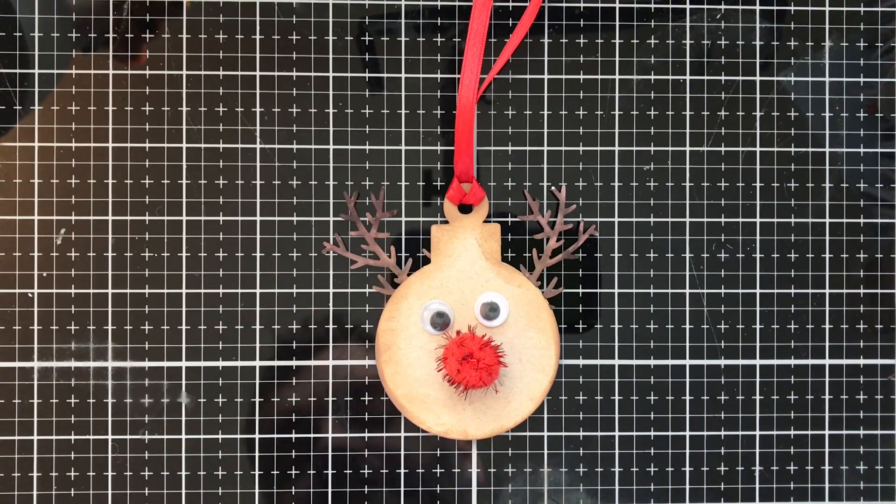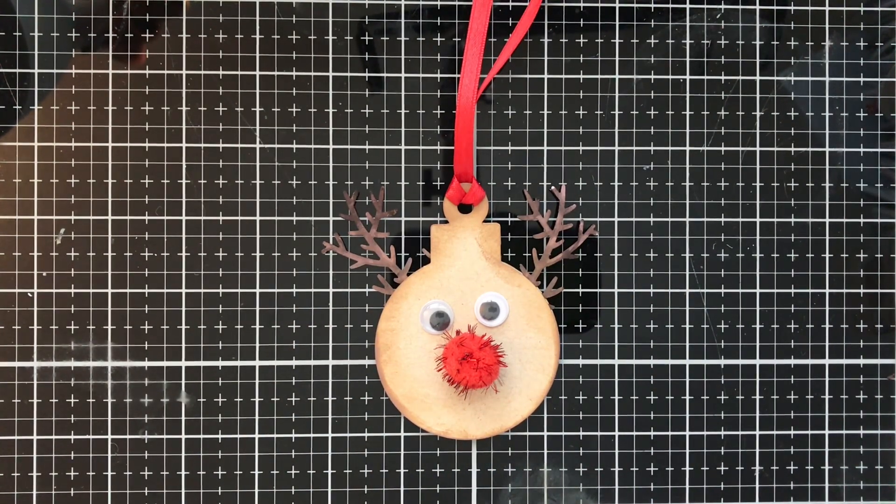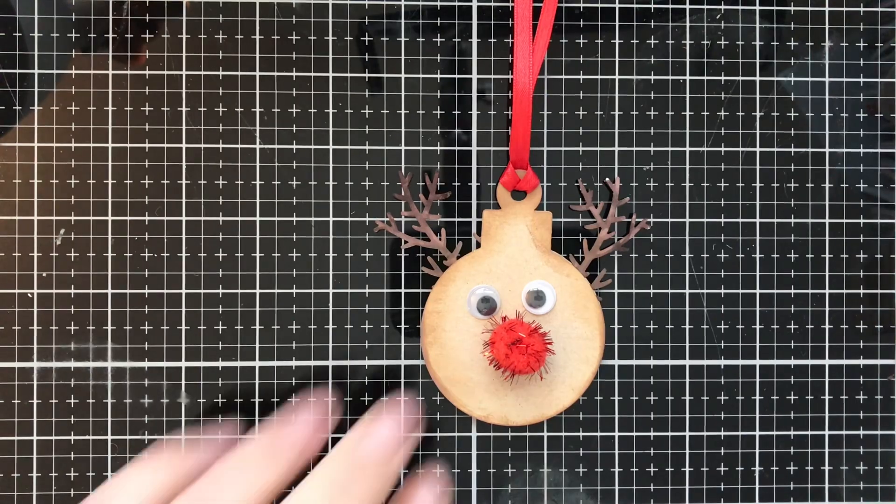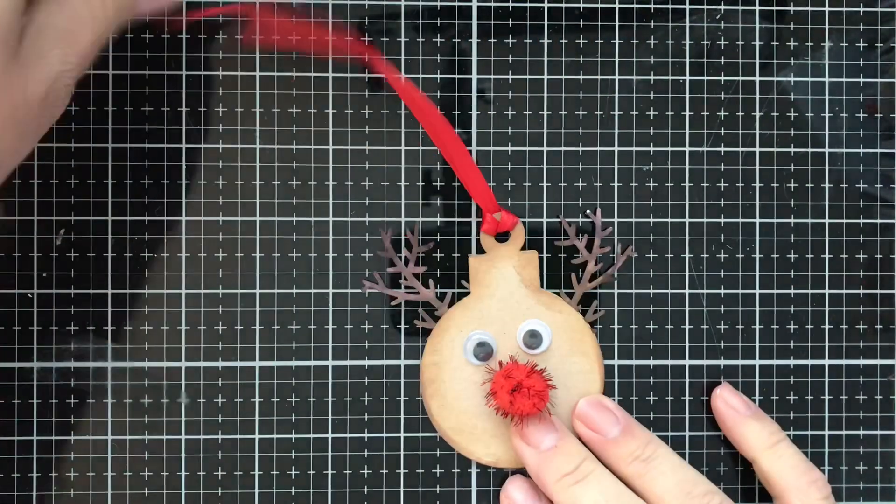Hello everybody, this is T with Kate's Crafty Closet with another Christmas tag in my Christmas 2019 tag series. This is an easy, fun, simple tag so let's go ahead and get started.